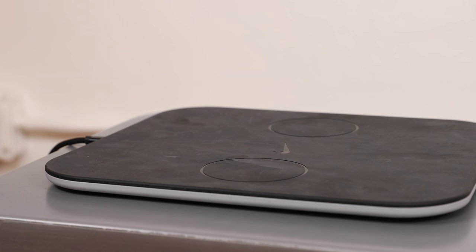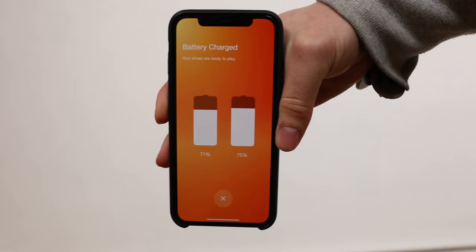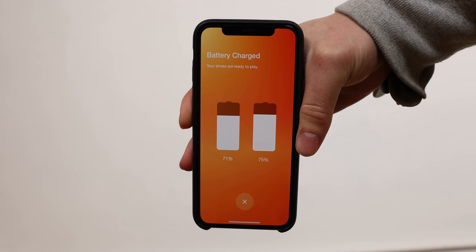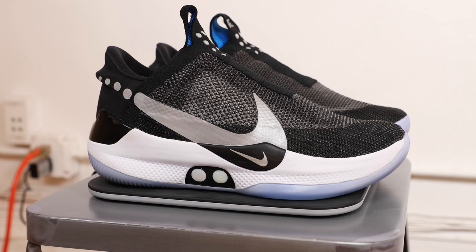Nike says the batteries will last about 10 days, and so far so good for me. In my few days of testing and wearing them, I've still got over 70% in each shoe. To charge them, you simply drop them on the charging pad and the induction goes to work.